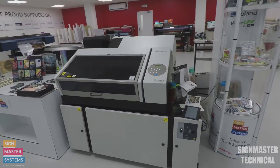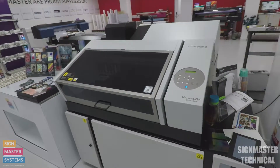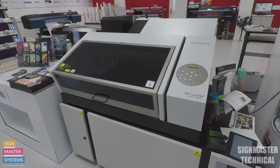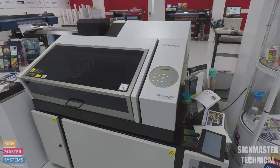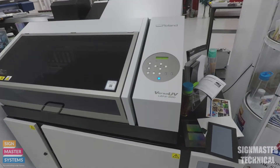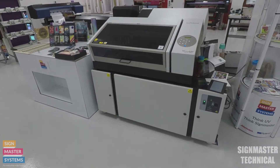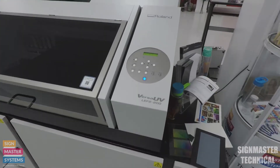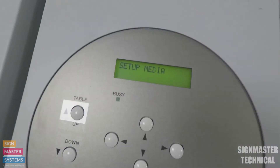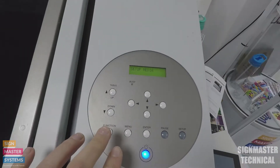In this video I want to show you how to set up your network from the printer side. We've already done a video showing how to set up on Versaworks, and I just wanted to show you where to find it on the printer itself. It's really easy - this is an LEF 2200, but we can do this on all of the Rolands as it's the same place.